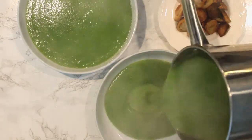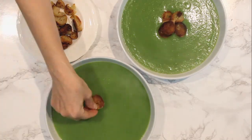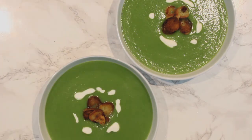Soup is ready — let's pour it into soup bowls. Then we will top it with our toasted croutons. Let's drizzle some yogurt; you can use plant-based yogurt or Greek yogurt.